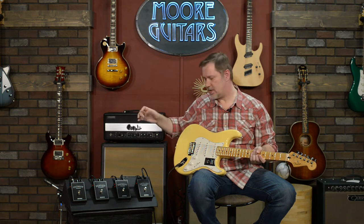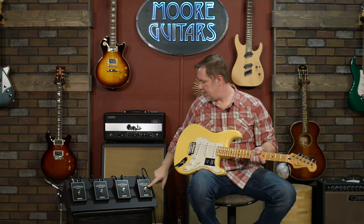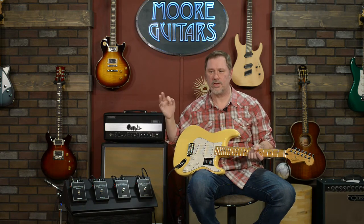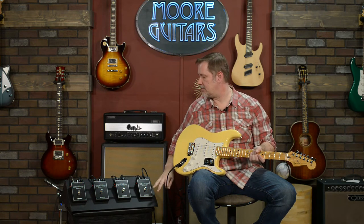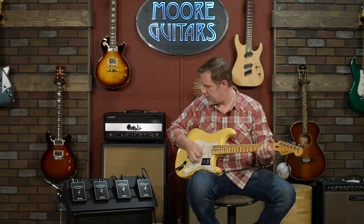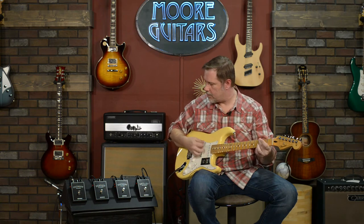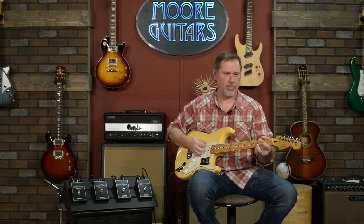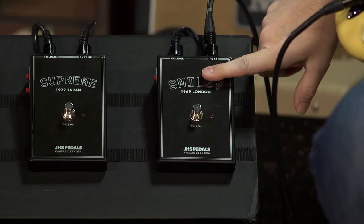We're going to play with some single coils and some humbuckers, going into a fairly clean amp — not crystal clean, just a little bit of warmth. We'll compare how they sound and I'll make comments on what I'm hearing, and maybe give a recommendation on which one to get if you've never been into fuzz before. This is the Strat plugged into that amp — this is the sound of the guitar not being played, and this is the sound of the guitar being played.